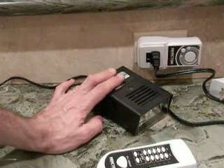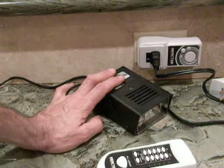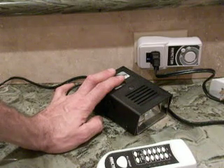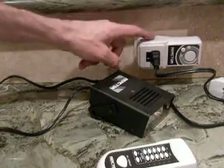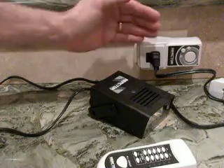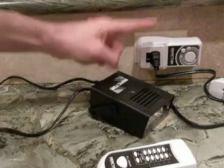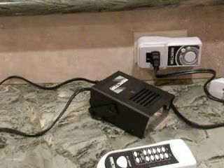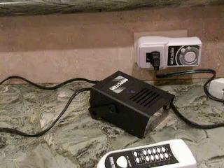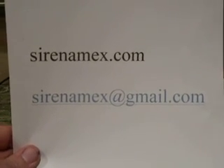If you're concerned about having an alarm that will disturb the neighbors — first of all, the alarm is largely inside the house. Second, by the time any police show up, it's off and reset. If you would like more information, you can contact us at serenamex@gmail.com.